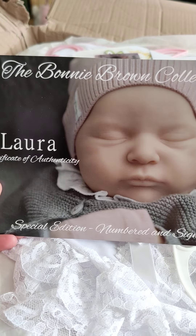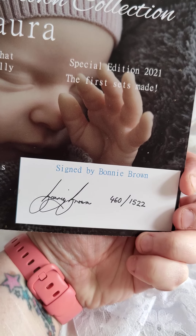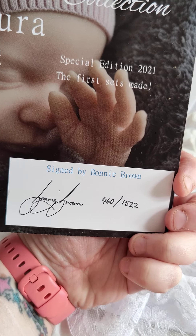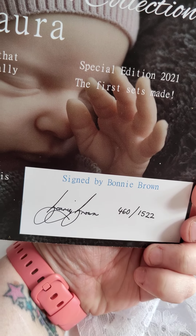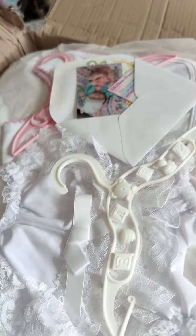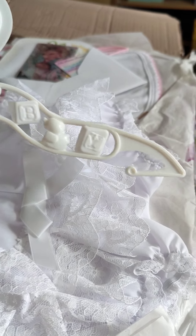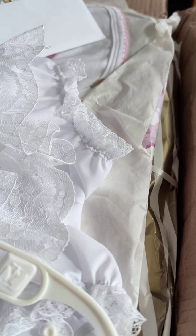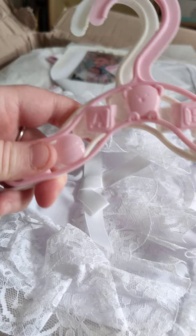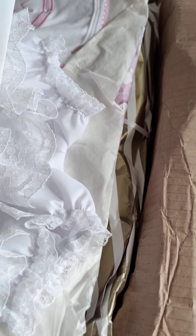It's the certificate of authenticity - number 460 of 1522. Oh I can't wait to meet her, I'm so excited! Got a cute little coat hanger that says 'Baby', and I think there's one here as well - a pink one. That would be good for hanging her clothes up because she already has quite an extensive wardrobe.